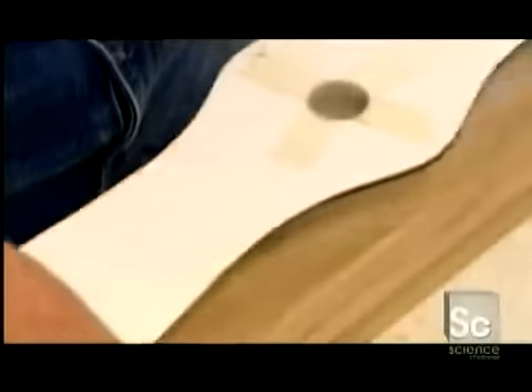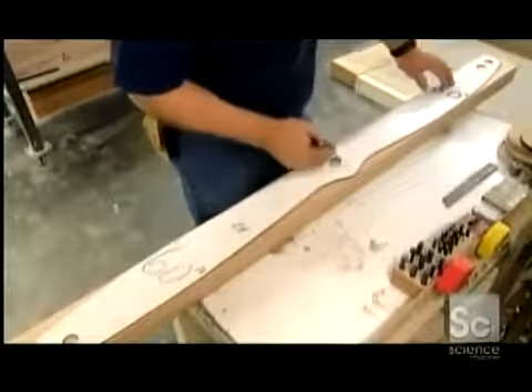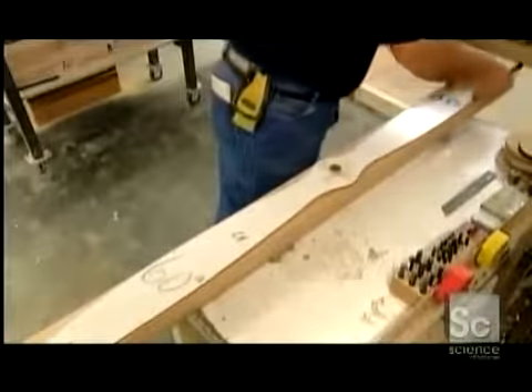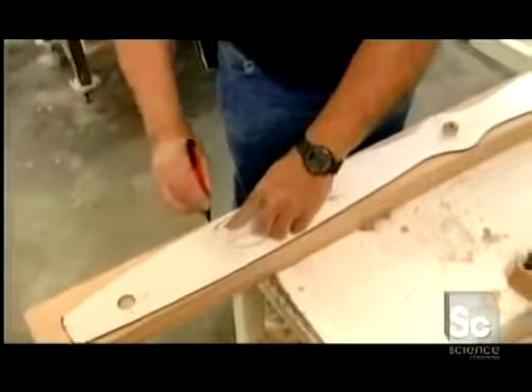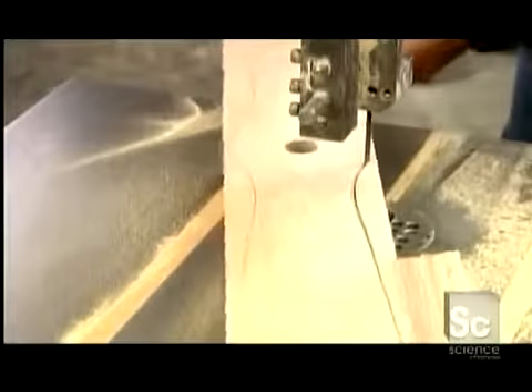They drill the hole and lay in a centering pin to hold the pattern in place. A worker traces the pattern on the top of the block, then cuts the outline with a bandsaw. This is the propeller's profile.